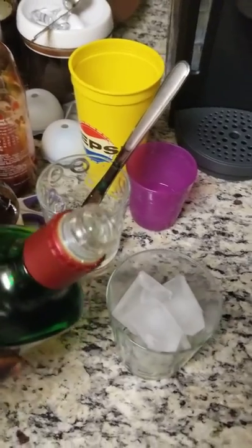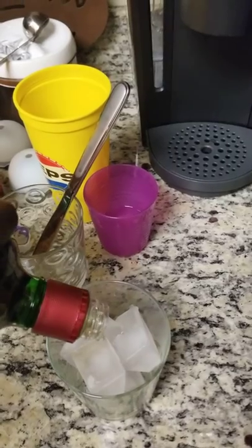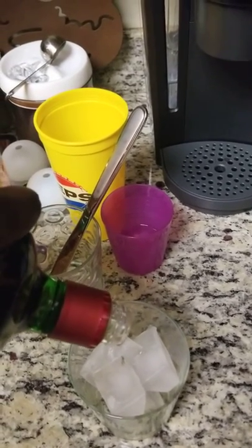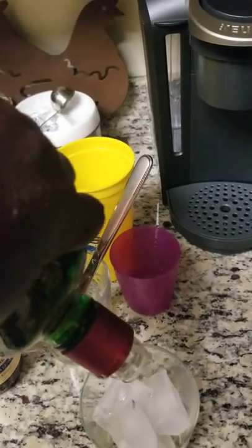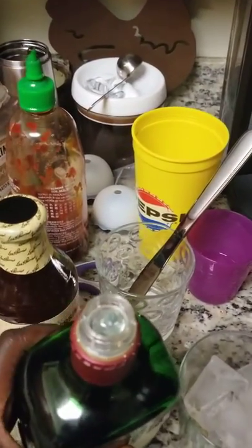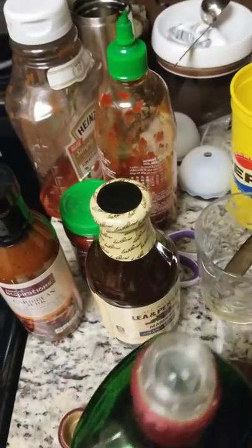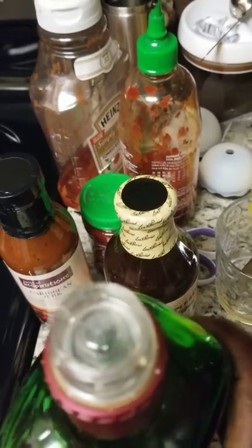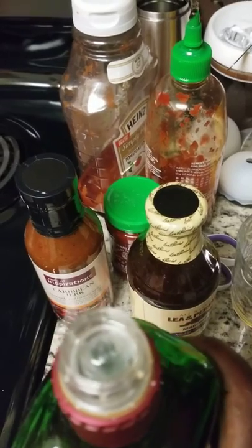If you just stop pouring all willy-nilly, this is what happens — you don't get anything flowing. Like you can put the bottle upside down and nothing happens. I'm gonna put the liquor right-side up and shake it for you. You hear the ball? You see that ball right there?